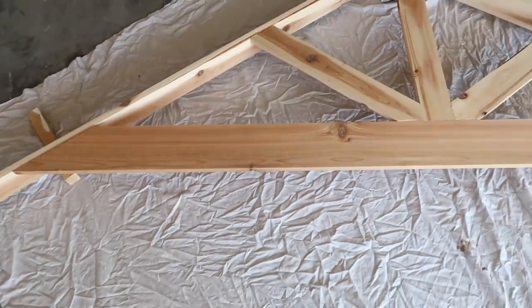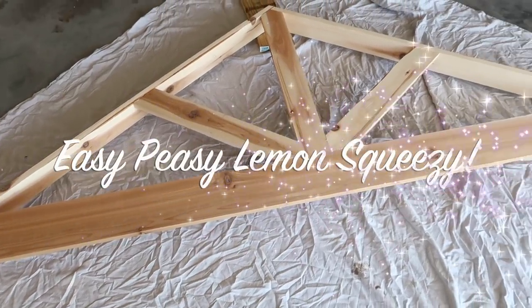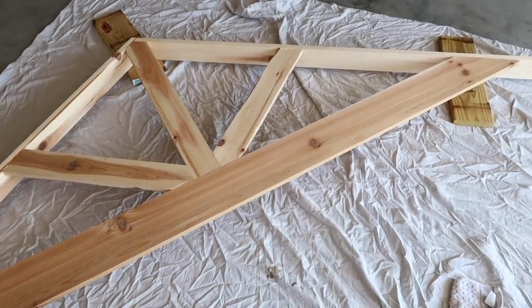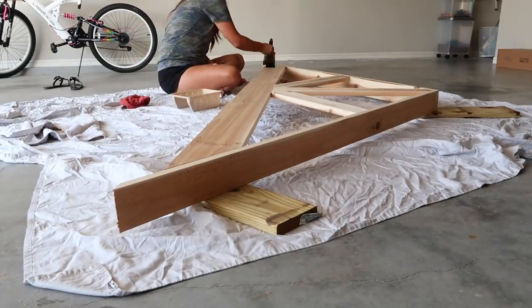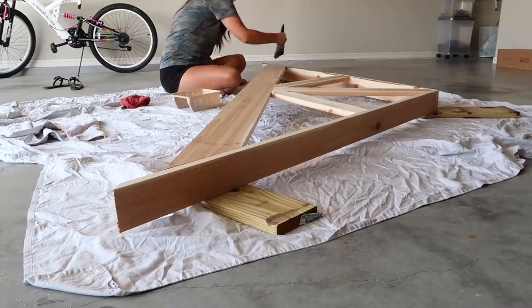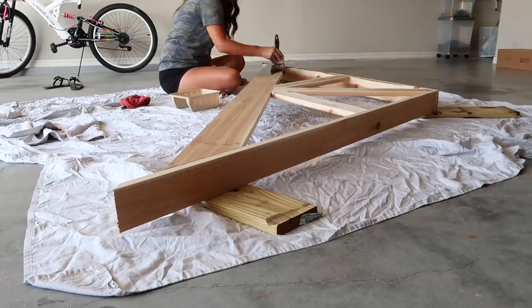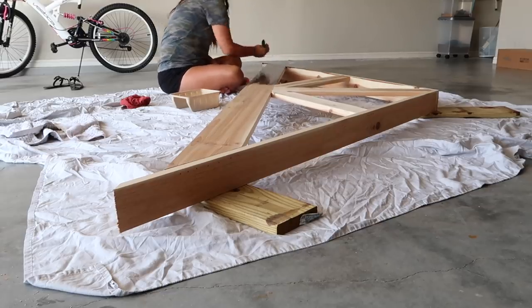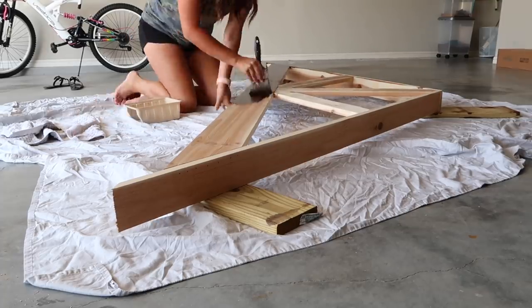The hardest part is done — from here on out it is easy peasy. Now we're going to stain the board. I'm staining it in the garage because it's super windy outside. I put an old sheet down and set the wood up on some blocks so I can get around it and it doesn't stick to the sheet. I use a paintbrush to paint the stain on and then take a clean old rag to wipe off any excess.